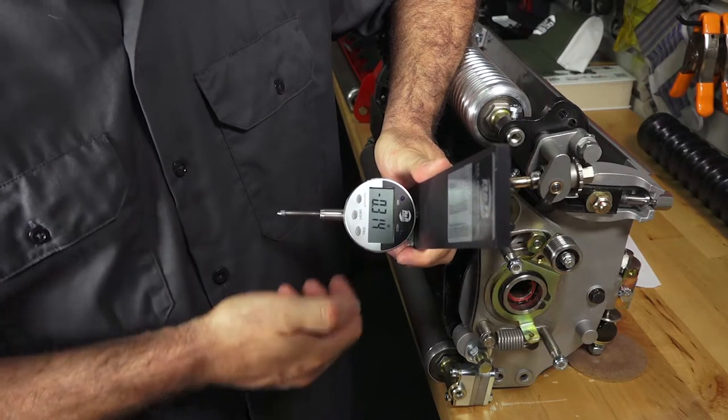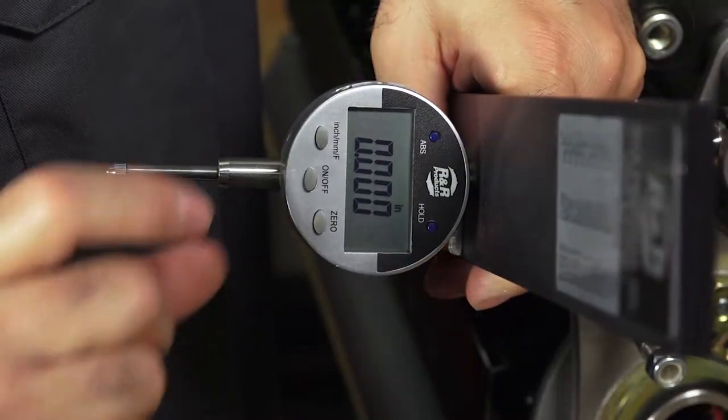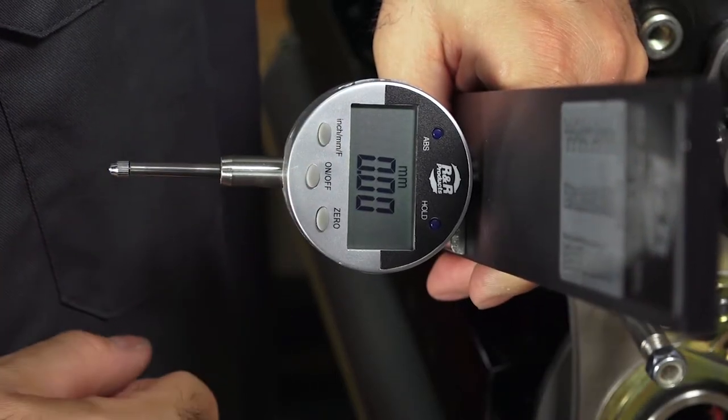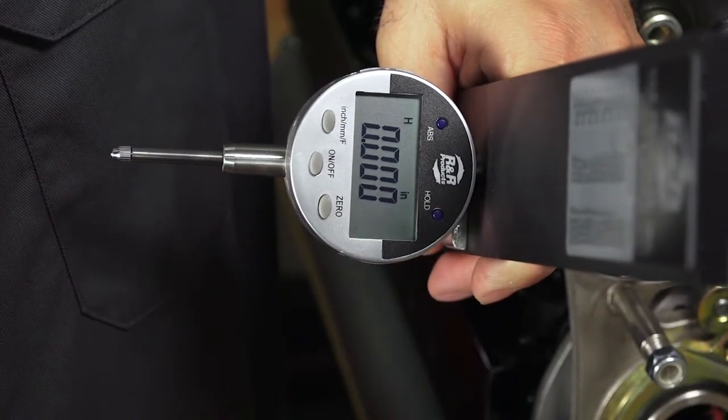To reset the display, press zero. To switch between forms of measurement, press the inches metric fraction button. The ABS button will give you absolute incremental readings, and the hold button lets you hold a measurement.